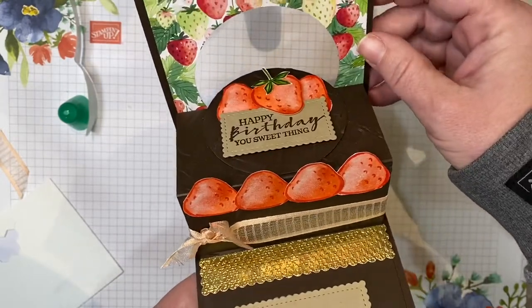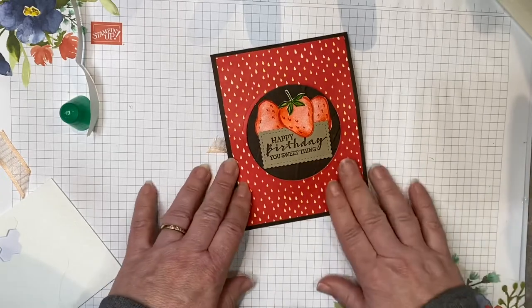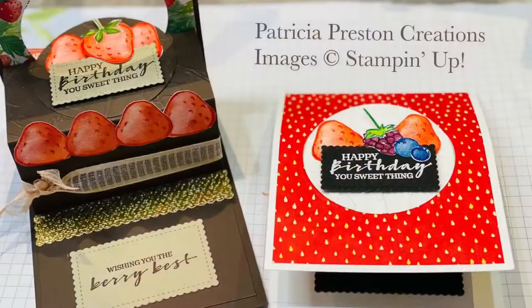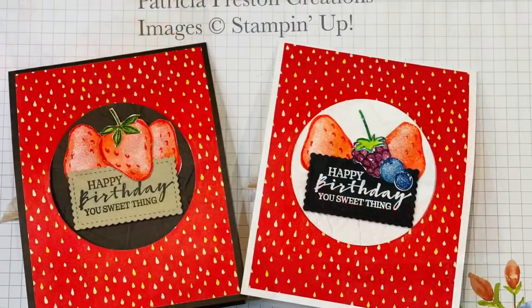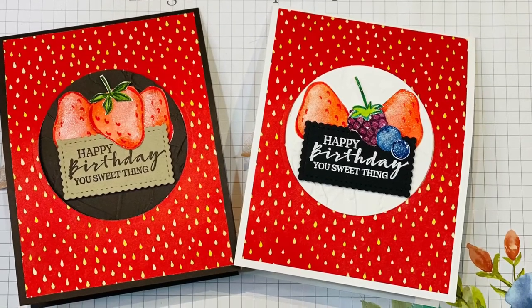Very simple to make, just a lot of pieces and parts. I hope you enjoyed my card today — thank you for joining this weekend and we will talk to you again soon. Thank you!